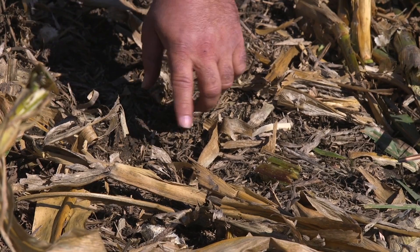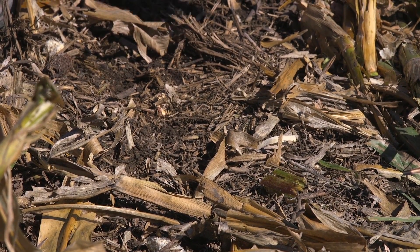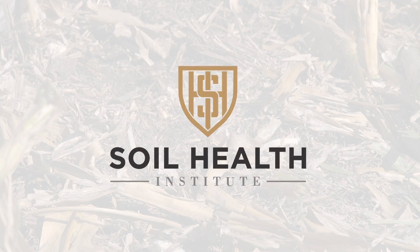Right here is where one of the slots from the drill is, and you can barely tell that it's there — which is what we want, to help give a little more armor to the soil.